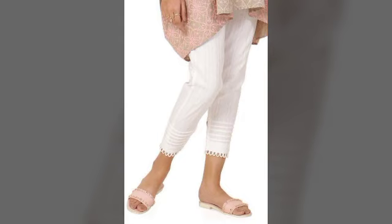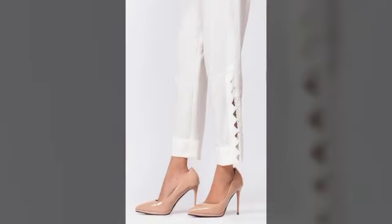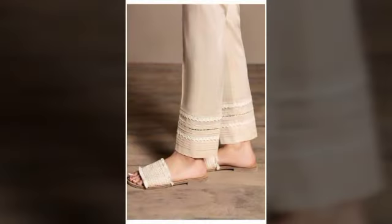Jisnei sleeves, daman, common design ideas apko detail ke saat mele jayenge. Video ko last tak dekhiye ga, skip dijiye ga.